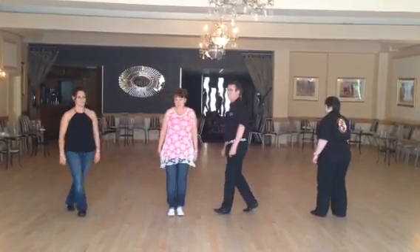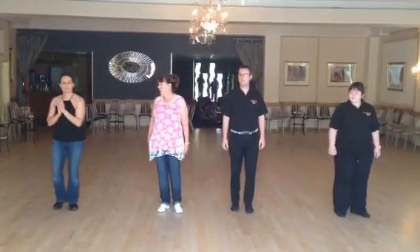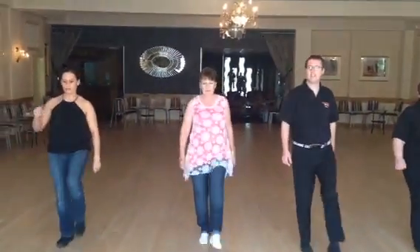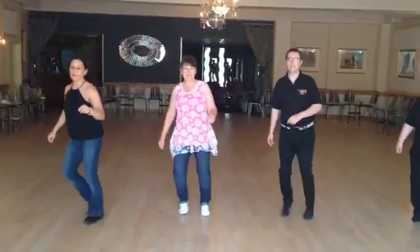Now we'll do it with the count. Go ahead and step forward, seven, eight. It's one, two, and three, four. Step five, kick six, switch seven, and eight. Exhale, one, and two, three, and four.